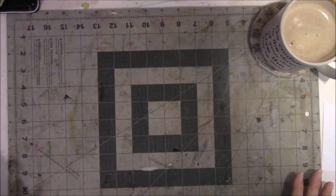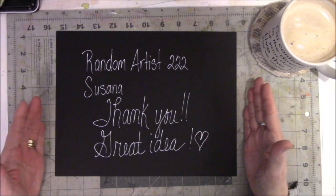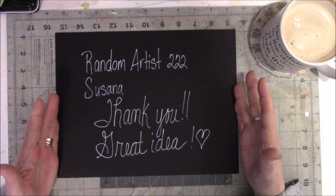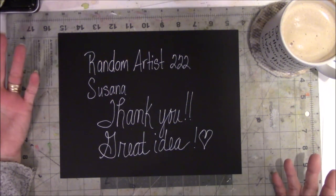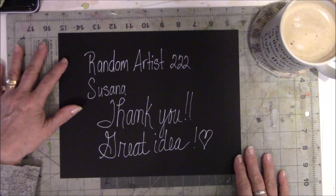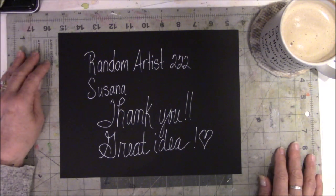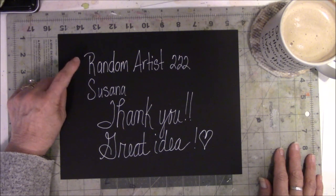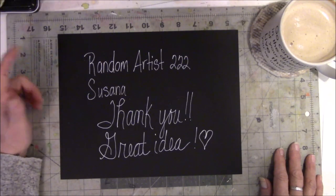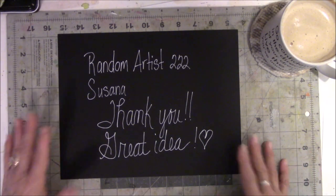There's a quick intermission — I left something really important out of my video: the name of the person who came up with the closet idea. I met Susanna in Seth Apter's Facebook group where people were sharing places where they create. She shared a photograph of the door with all the paint hanging on it and I instantly went wackadoo over this idea. Her name is Susanna and her YouTube channel is Random Artist 222.